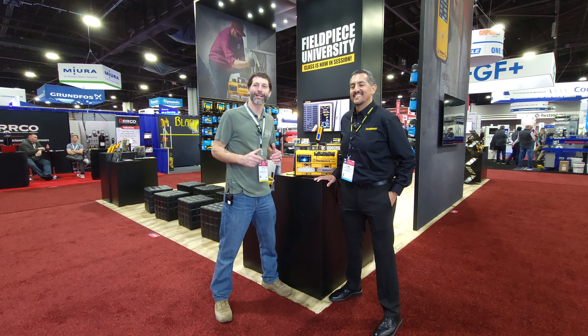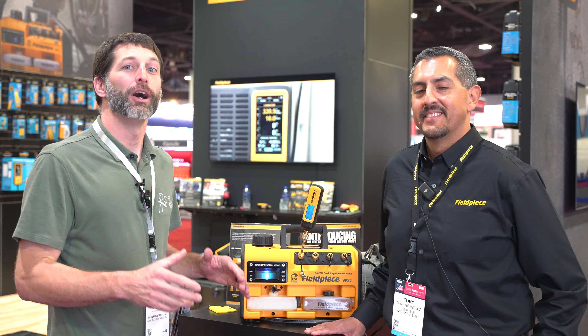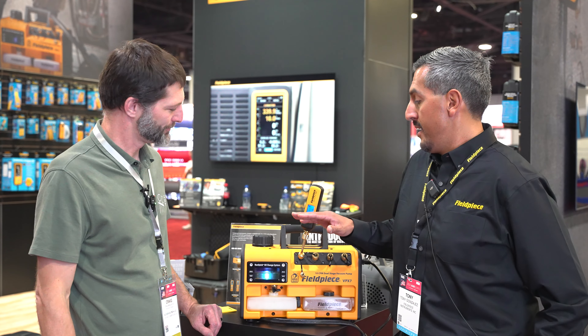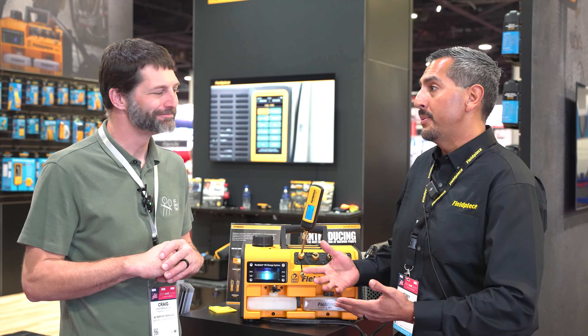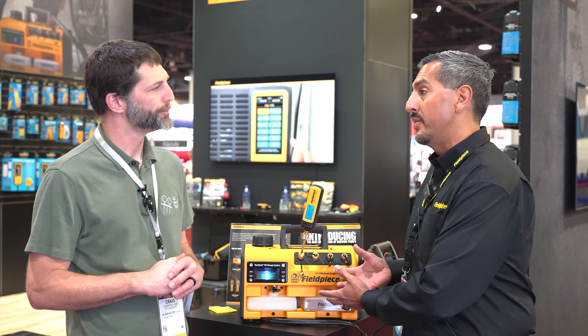We're here at AHR 2023 at the Field Peace booth and Tony is going to talk about the importance of having fresh clean oil in your vacuum pump. So one of the common misconceptions in the field is a lot of people think that the purpose of the oil in the pump is to collect moisture from the system, but that's not the case. Its purpose is to provide lubrication but also to help maintain a tight seal within the pump.